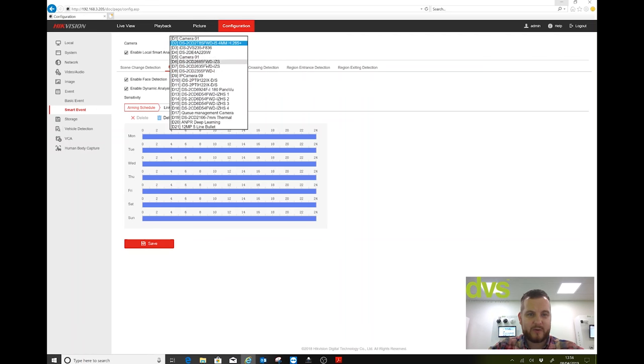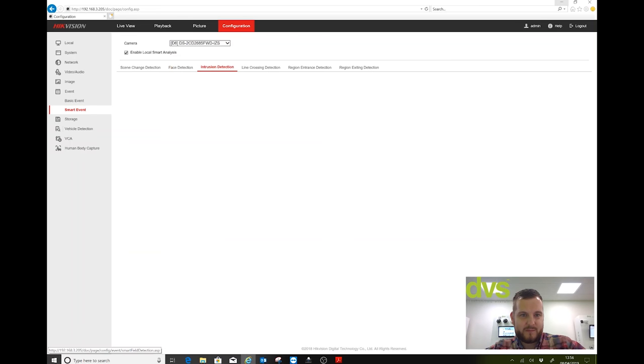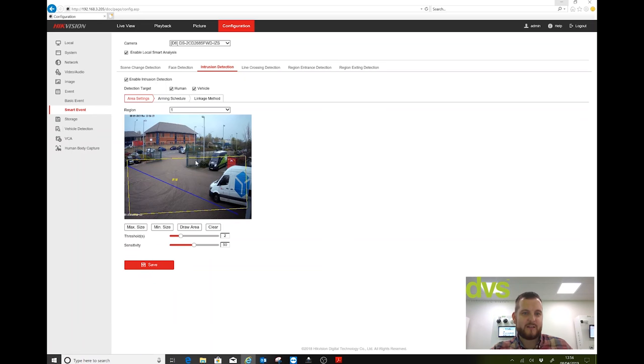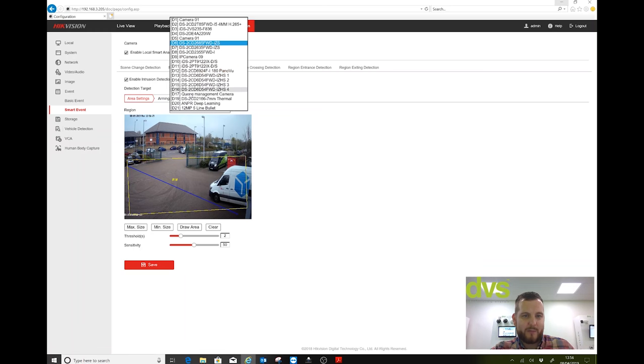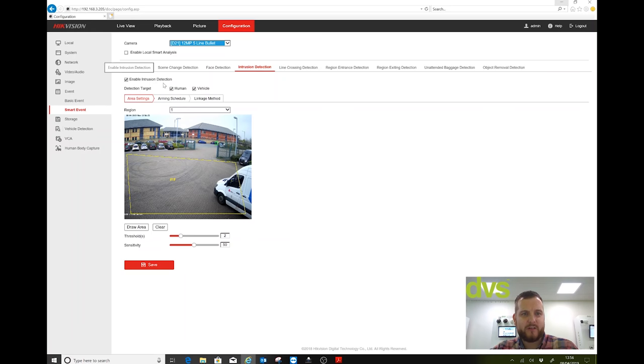If I pick another camera — say an 8 megapixel camera — it's the same principle: anyone entering the area or crossing the line with object detection working nicely. There's also a second non-preferred method. If I look at a 12 megapixel camera that isn't being monitored for false alarm analysis via the NVR but has intrusion detection drawn with human and vehicle detection set, the NVR has a 'Save VCA Picture' tick box which is on by default.